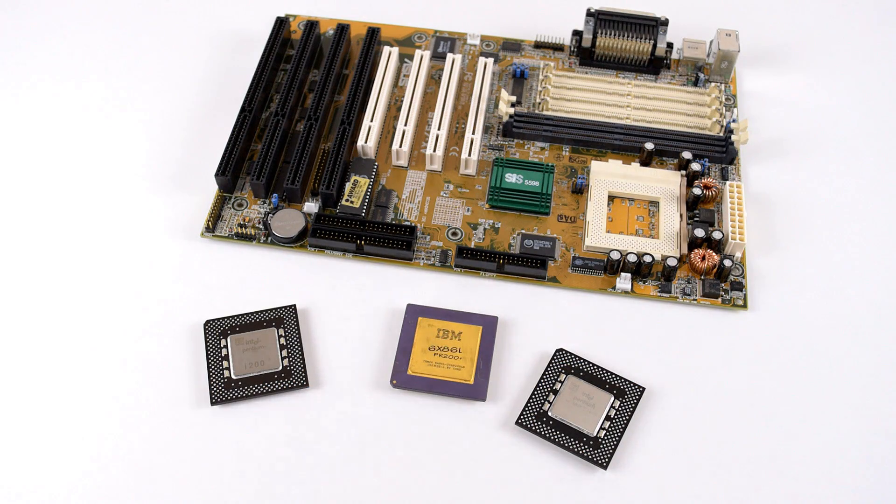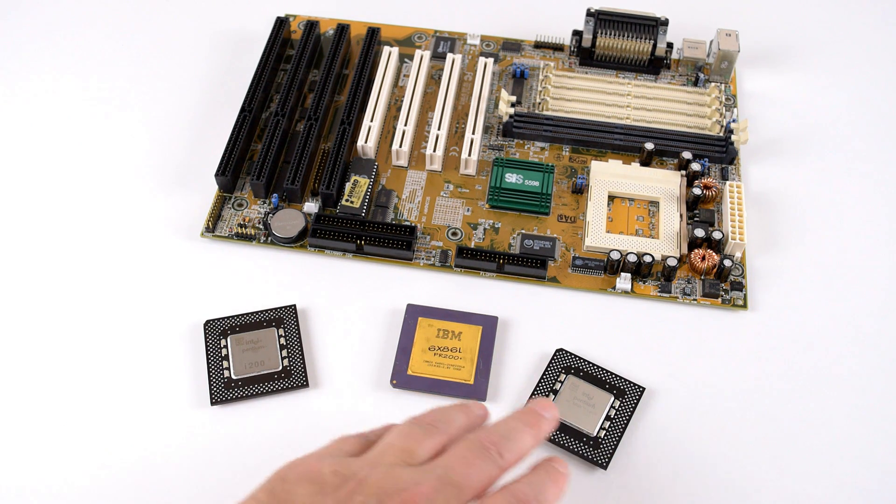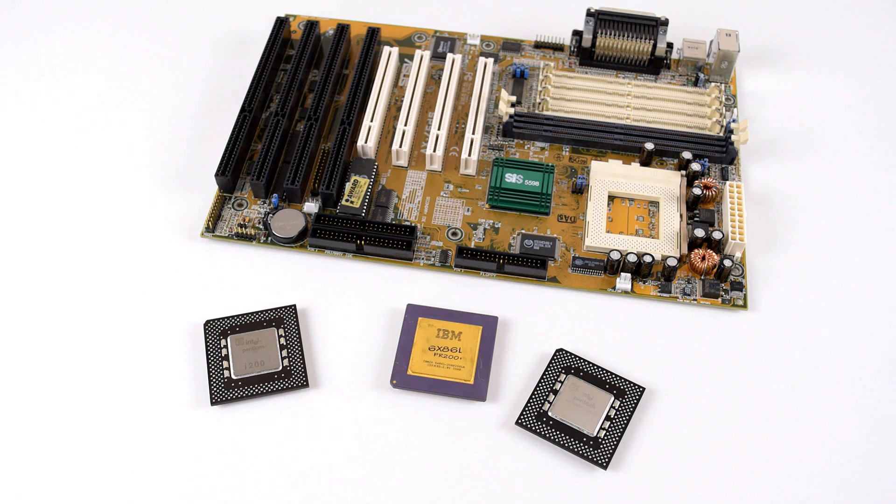And that's it, guys. Time to vote. Are you going to go for the Pentium 200, the Cyrix 6x86L PR200+, or the Intel Pentium MMX 233? Thanks for watching. Submit the vote, and in 24 hours time I'll close the poll, give you the results, and the next round commences.